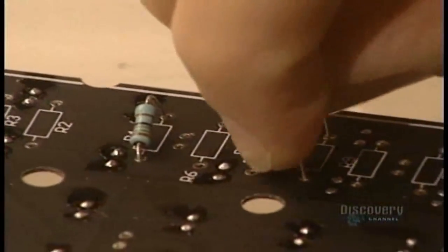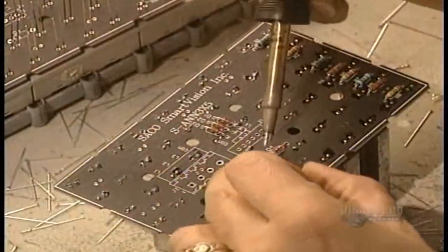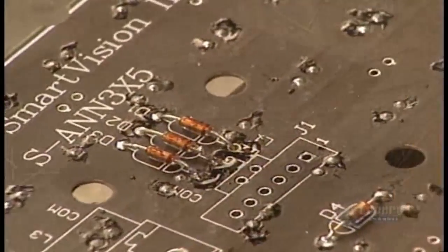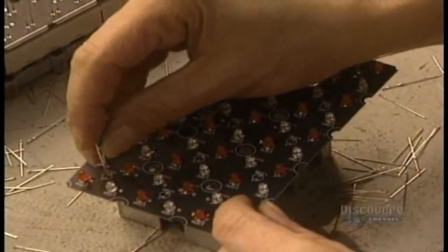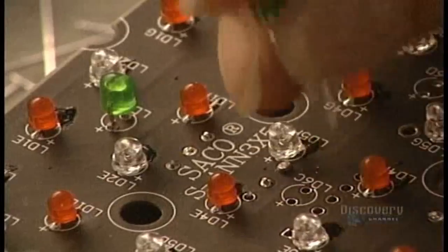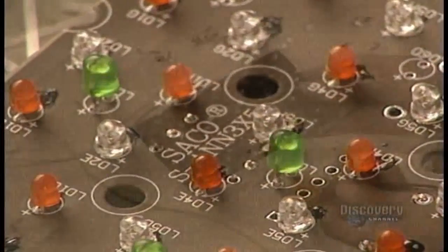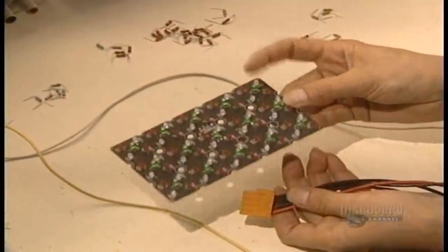All the wires are placed behind the matrix and the different electrical connections. This conceals everything behind the sign and shelters it from the weather. Depending upon the distance from which the sign will be seen, spaces between the elements vary from 2.5 millimetres to several centimetres.